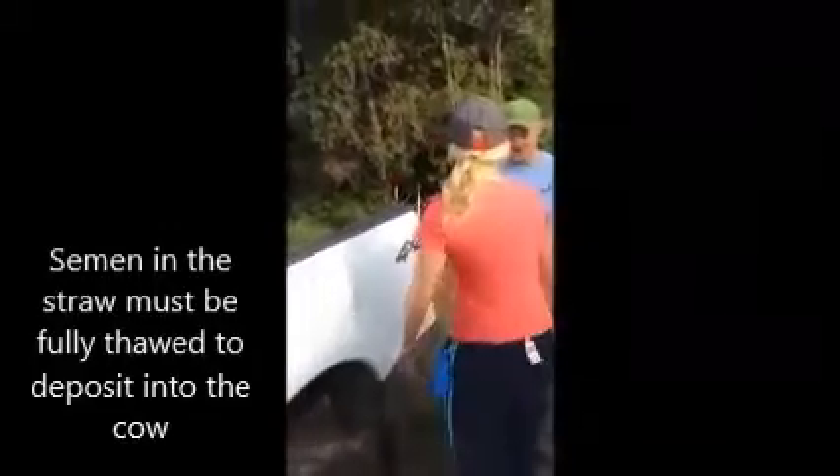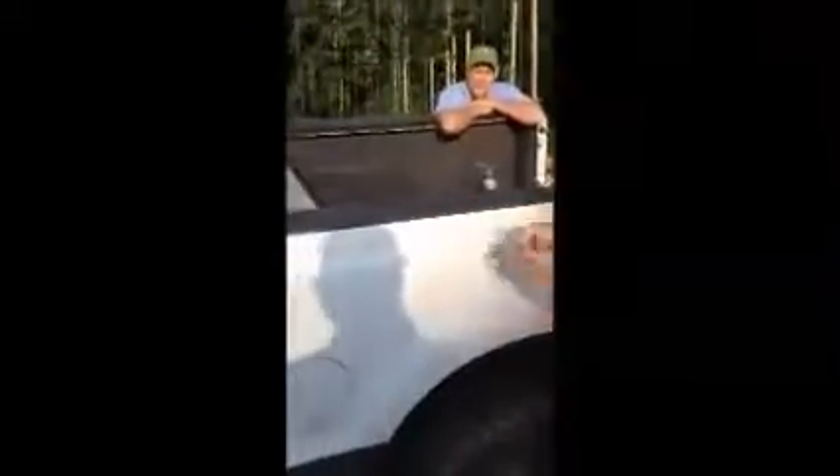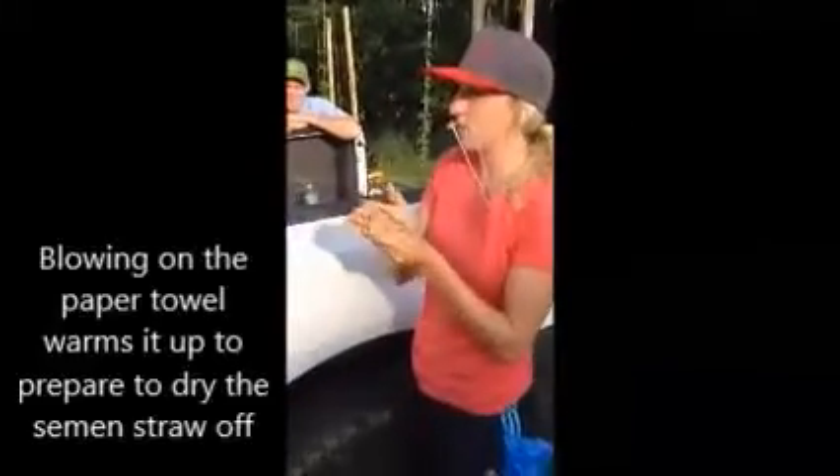And then while that's going on you want to get your gun and your sheath warm up to your body temperature. And your paper towel and your scissors. You just want to make sure everything is nice and warm for when you take it back out.